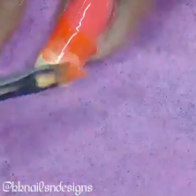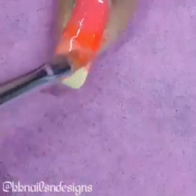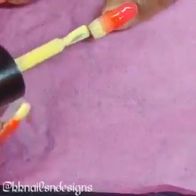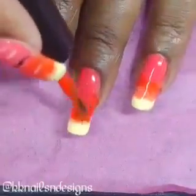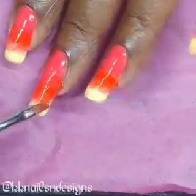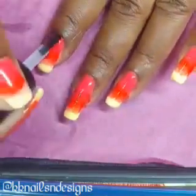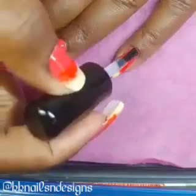So here I am blending them together, and then I'll cure it. Once I got it looking the way I wanted it to, I top coated it of course, and then applied the beautiful sunset scene that I'm going to add to this mani.